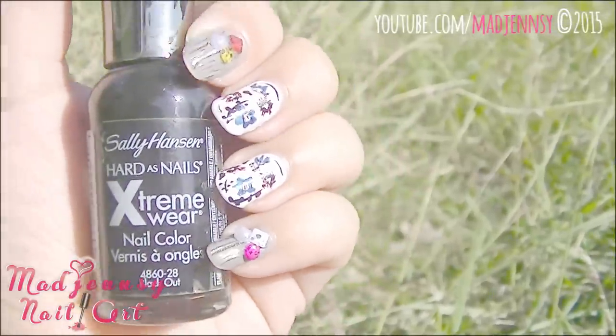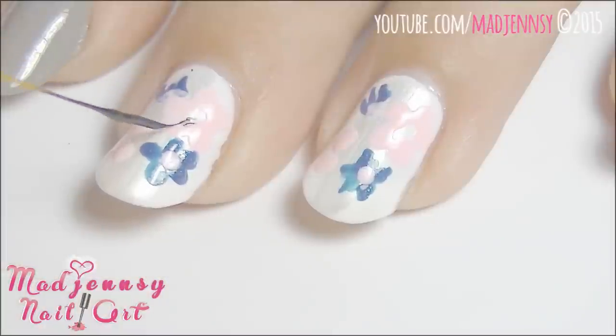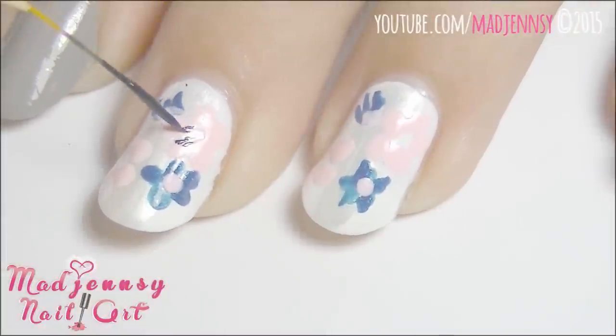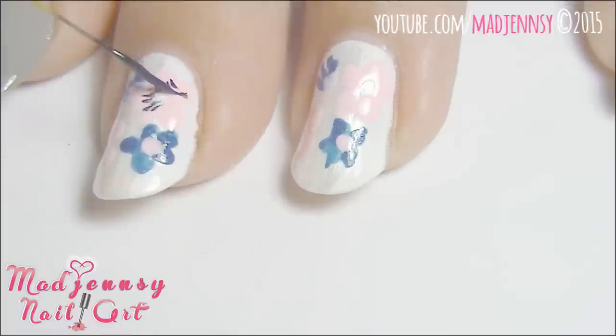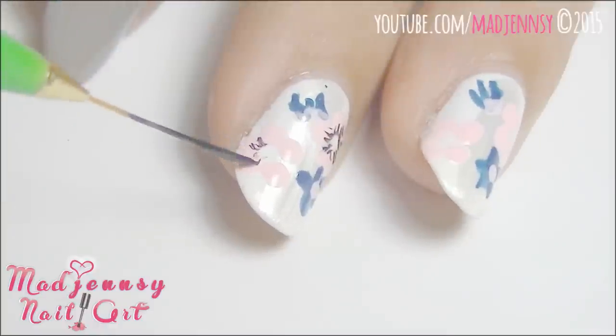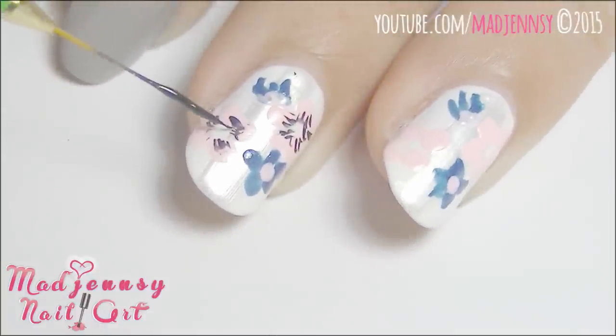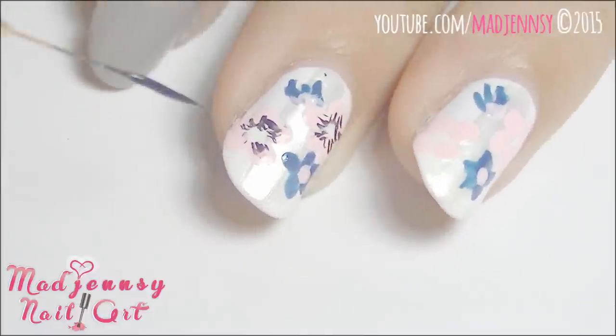With Blackout by Sally Hansen, I'm creating some fine details on the flowers. To achieve this effect, make sure to avoid overloading your brush and the brush strokes must be soft. I'm using a different striper brush which is longer to help me with the thin lines.